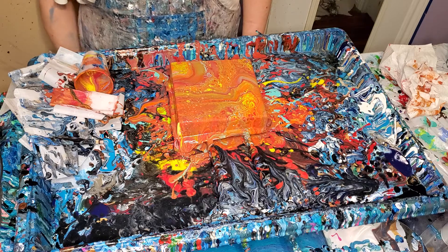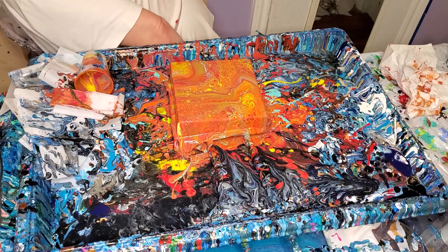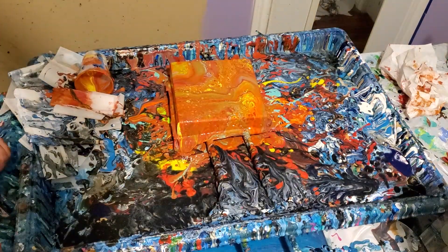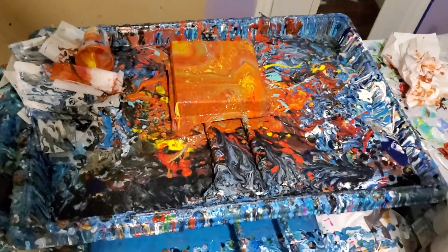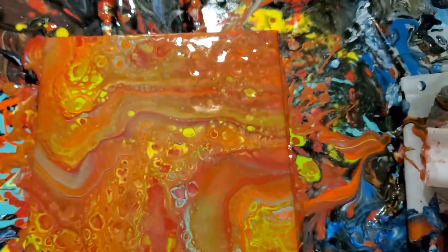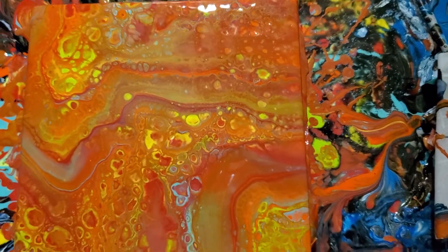Let's see it up close — see what y'all think. That's kind of hard to do. You know, it's pretty, it's not spectacular — it's okay.